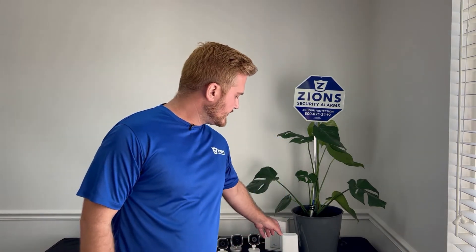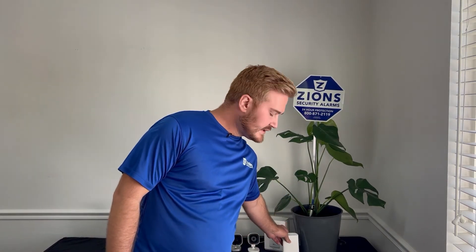Another thing I see frequently is customers will have a wireless bridge or extender. I have one sitting right here. What they'll do is they'll see it plugged in, say 'I don't know what this is,' and unplug it — then their camera goes down and they realize they needed it. So if in the last week or so you've unplugged something, go plug that back in to see if that resolves your problem.